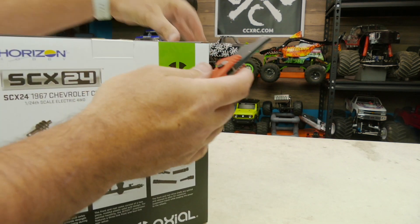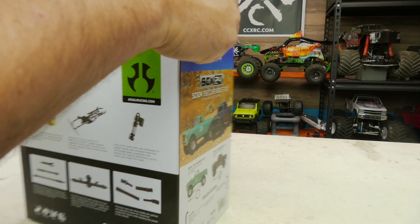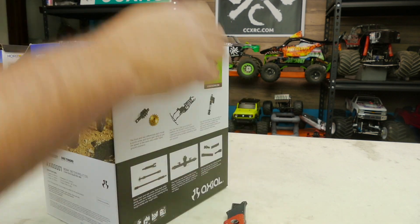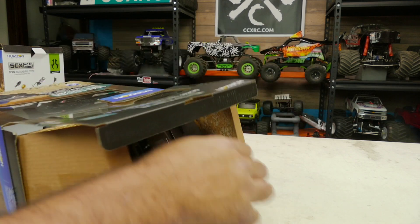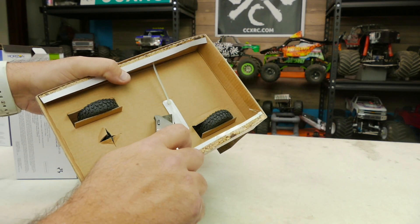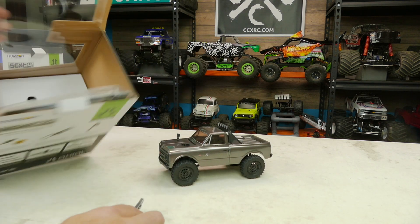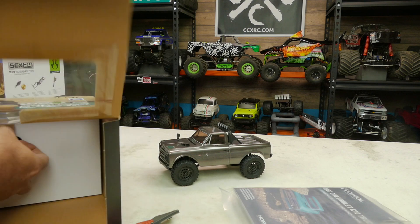We're gonna do a proper unboxing and show you everything you get and what to expect as you open it up. It's pretty easy to get in here and get the truck and all the different pieces out. It's gonna be attached to this piece right here — got one little tie — pop that and the truck will be free. Comes right out of the box.